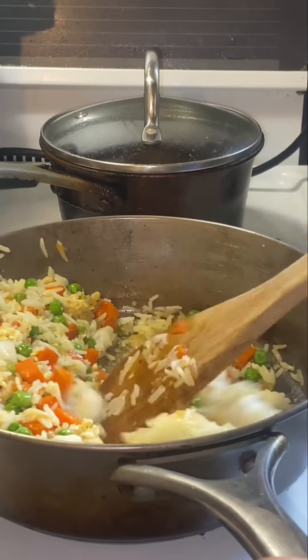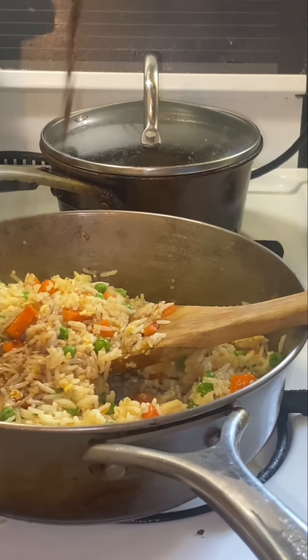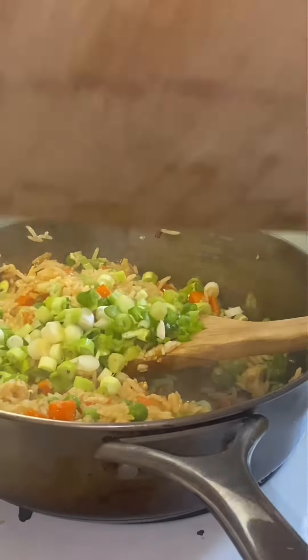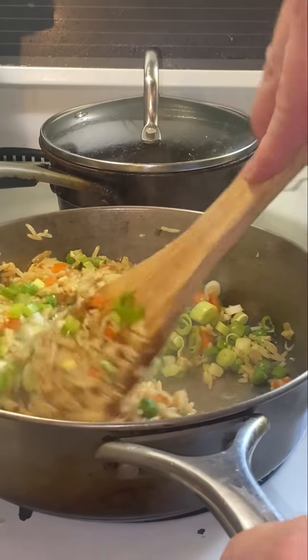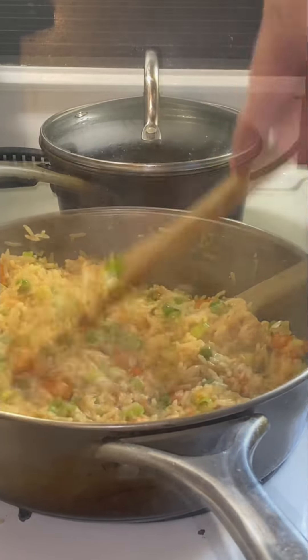Just keep mixing. Then add some soy sauce. If you're health conscious, you could use low sodium soy sauce, but I didn't. After you get that mixed in, add your green onions — don't do that first, or somebody will make a video about it, and you might not like it.